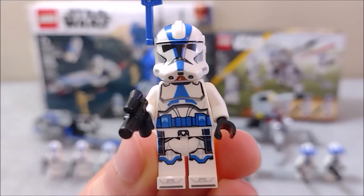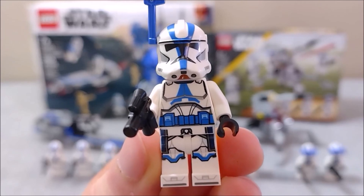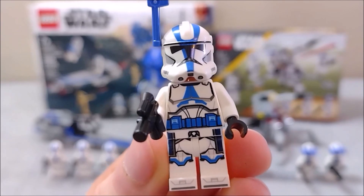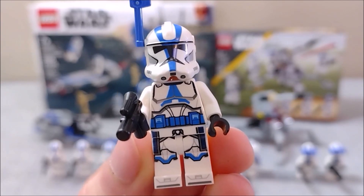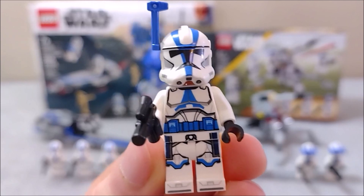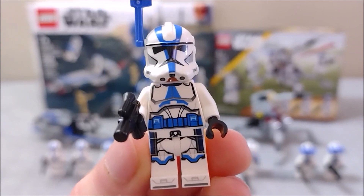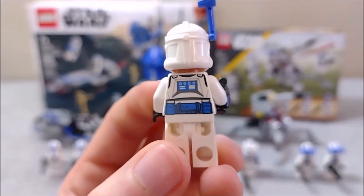Moving on to the 501st clone officer — very similar to the previously mentioned 501st troopers, with the exception of a blue belt as well as some printed-on skirt pieces, which would have looked much better as a cloth version. Overall he is fine, also standing out with a smaller blaster, a rangefinder, and some extra blue details on the back.